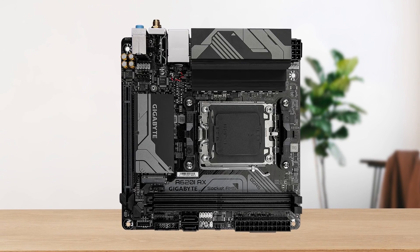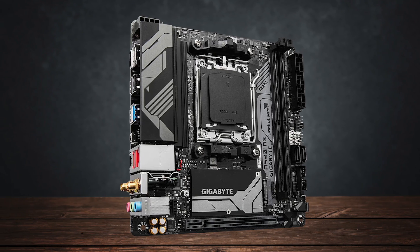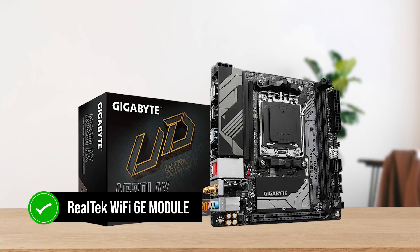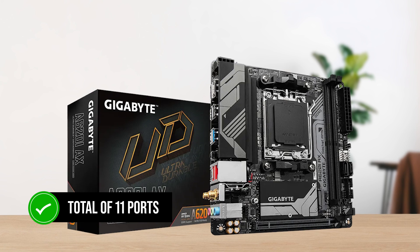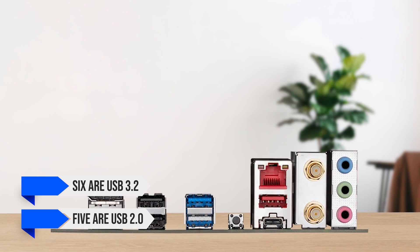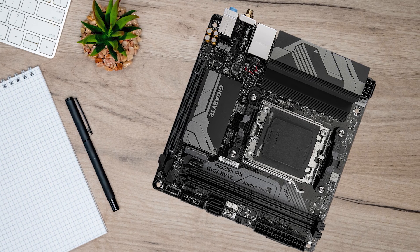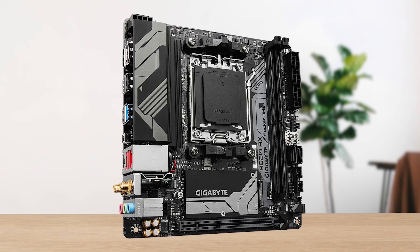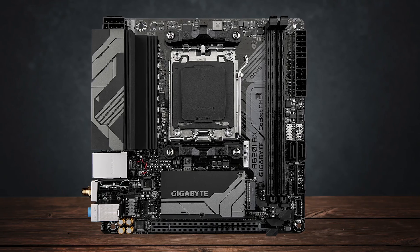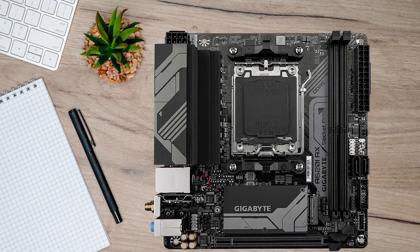What's not common is the network connectivity here. Along with a Realtek 2.5 Gigabit LAN chip, the Gigabyte A620i AX also comes with built-in Wi-Fi support using a Realtek Wi-Fi 6E module. In terms of USB, you get a total of 11 ports, out of which 6 are USB 3.2 and the remaining 5 are USB 2.0. Considering the VRM design, the thermal efficiency is as good as can be expected — it certainly doesn't blow off the charts, and I wouldn't recommend using a processor that draws a lot of power, but it does a fine job for entry-level processors, and you can push it up to processors like the Ryzen 7800X with strong cooling.